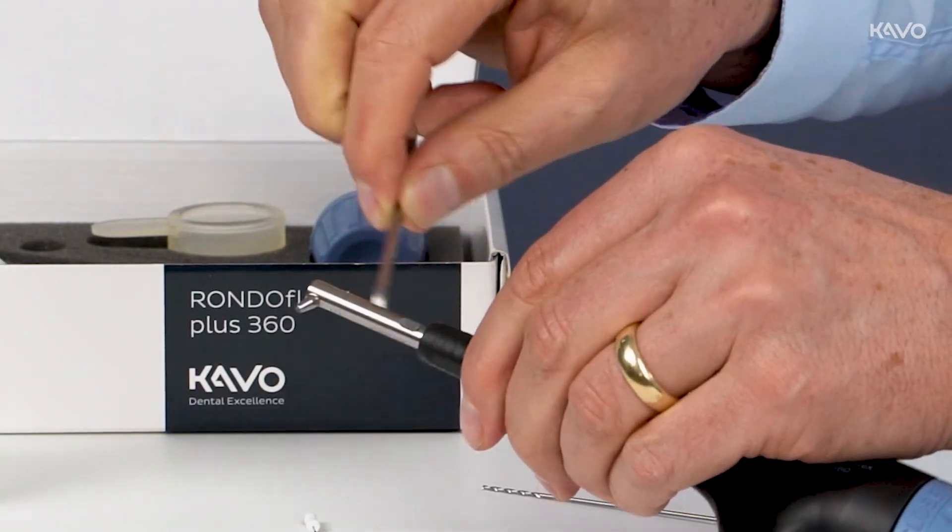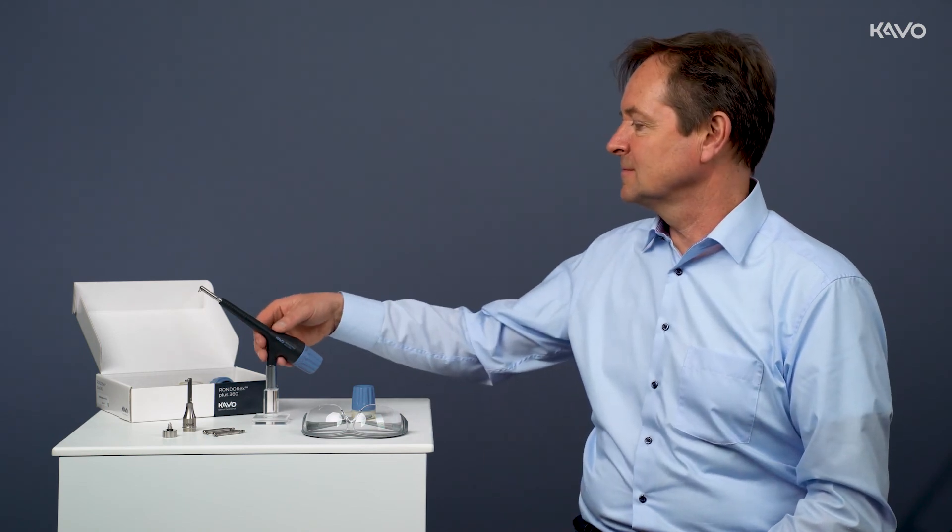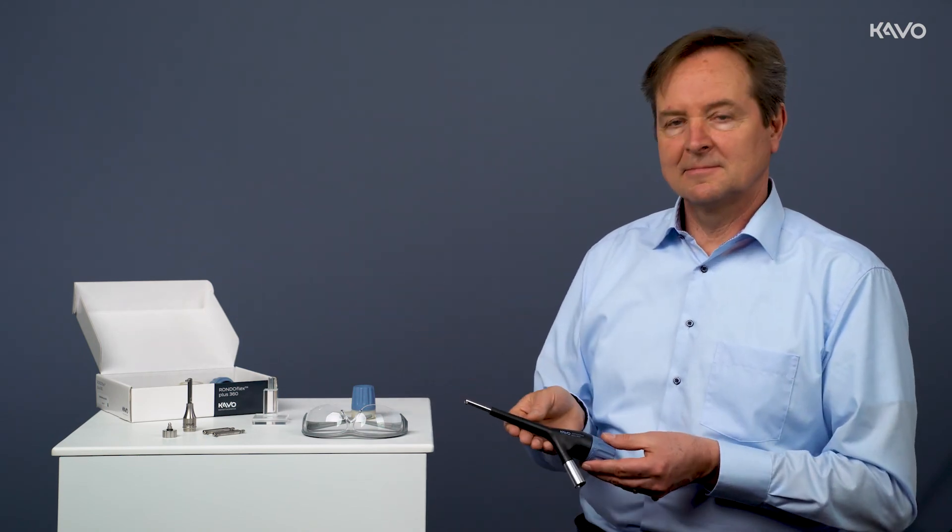We have now come to the end of the CAVO RONDOFLEX PLUS 360 air operation unit instructional video. Thank you and see you next time.